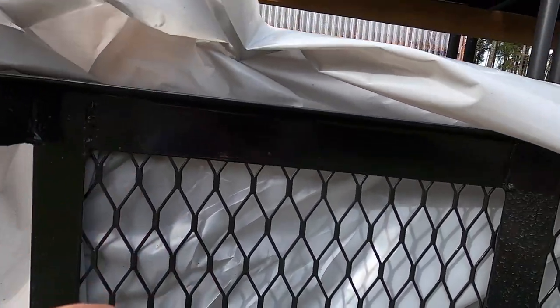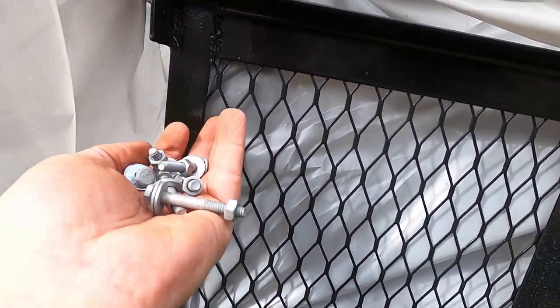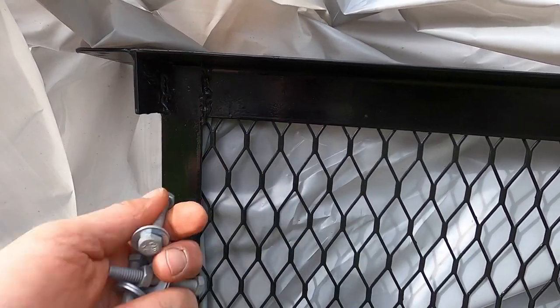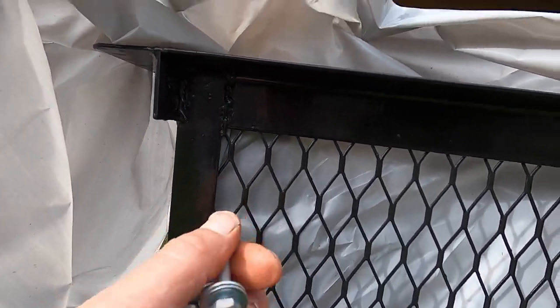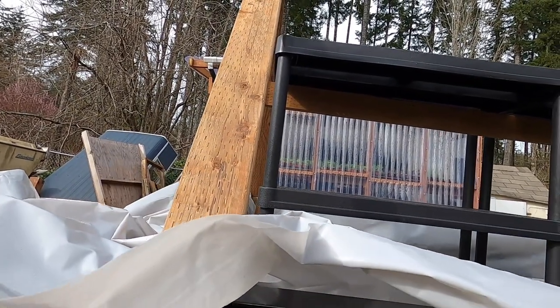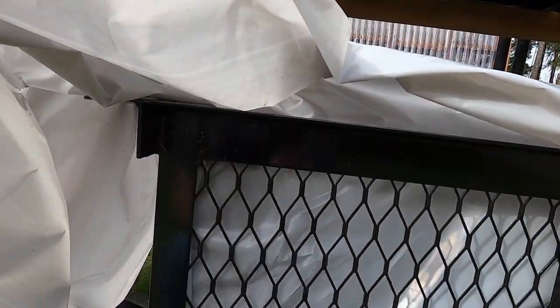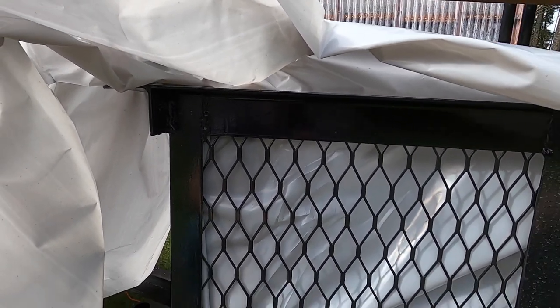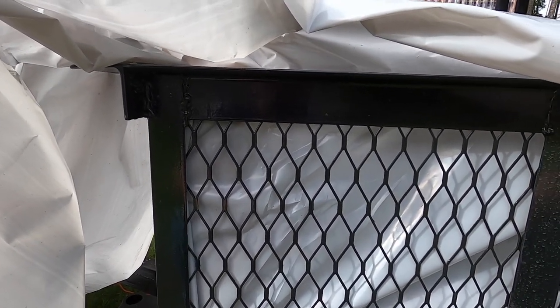I'm going to take these galvanized nuts and bolts and tighten them down really tight so these pieces of wood won't bounce around as much and won't go flying out by accident if I'm going down the highway and this thing catches a crazy gust of wind.